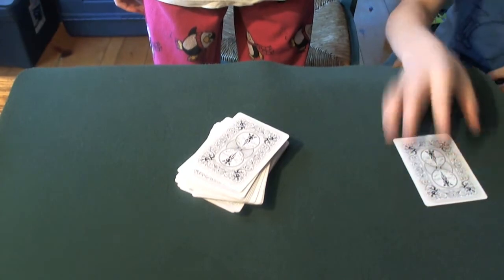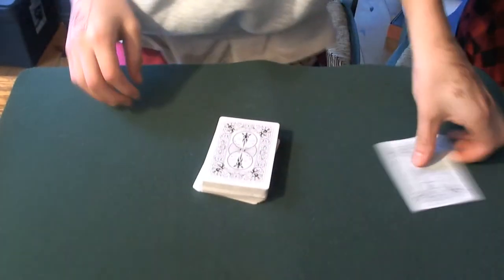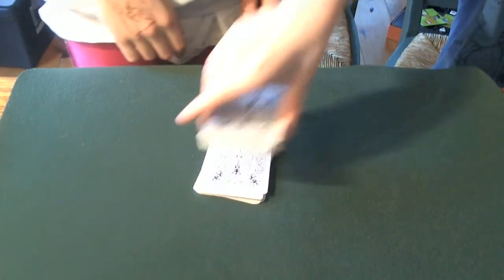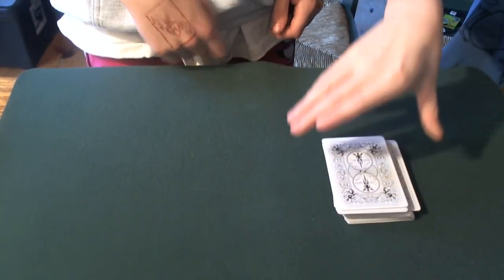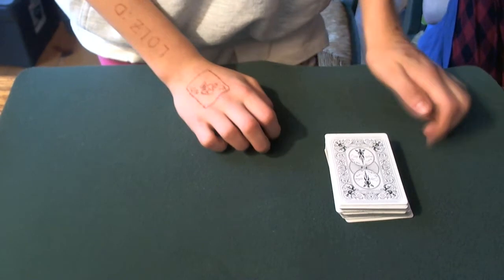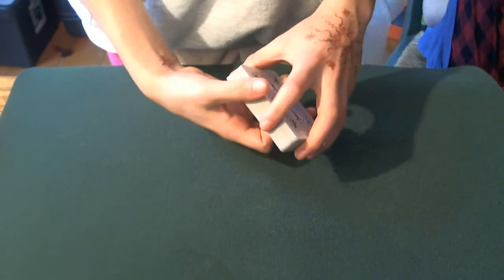Alright, now place the card face down on the table. Now I'll place this on top, and just cut the deck for me. We'll keep the cut. Good. Now place that on top. So you agree that it's fair? Yeah. Would you like me to cut it any more? Sure. How many more times? Once. One more cut? Okay. How's that? Good. Awesome.